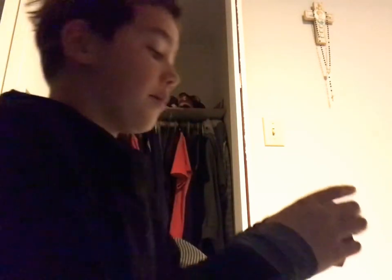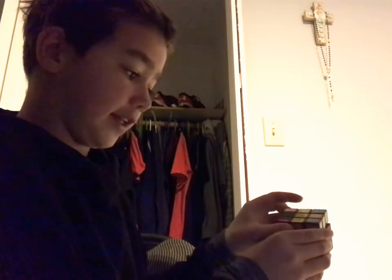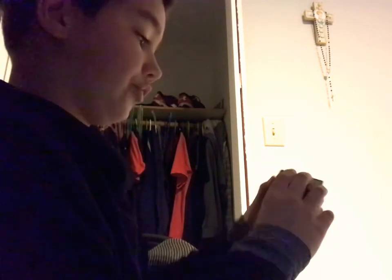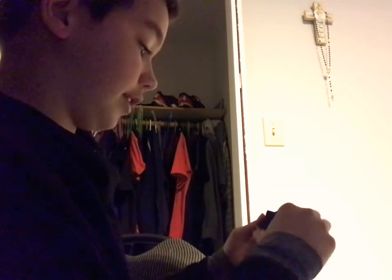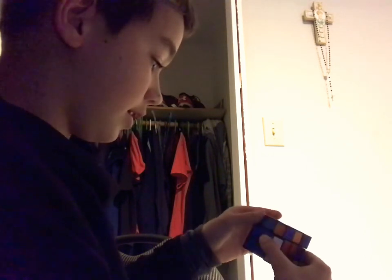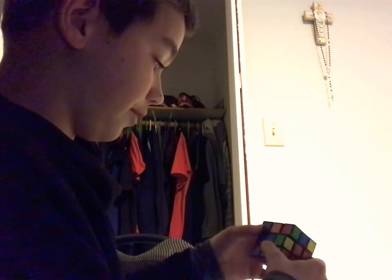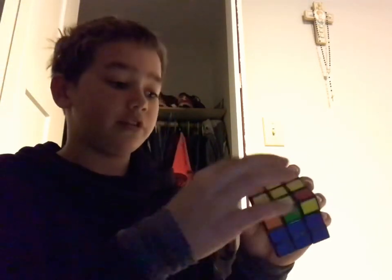If not, you can go back and watch what I did. Make sure this line is horizontal, not vertical — it can't be like this, it has to be like this. What you do is you do the exact same move. As it's horizontal in the front, I go up, this side up again, turn, put this down, turn this back, and put it back down. So now you should have the yellow cross done.